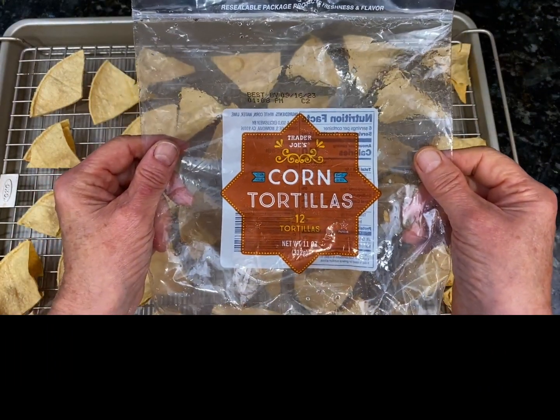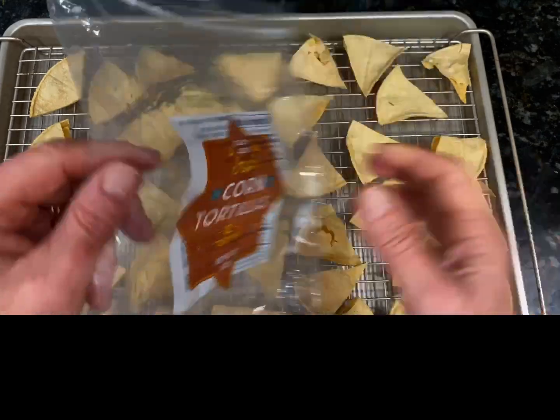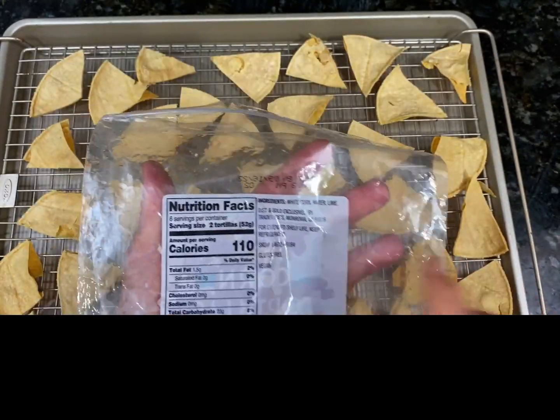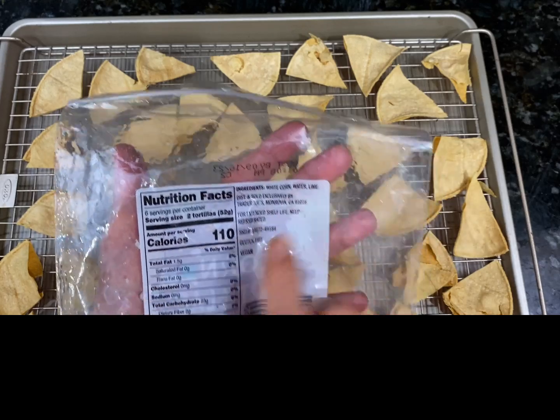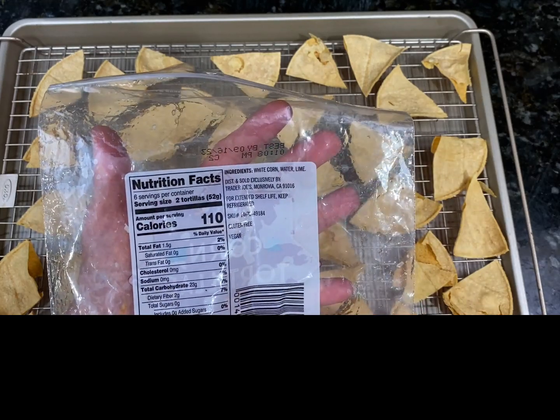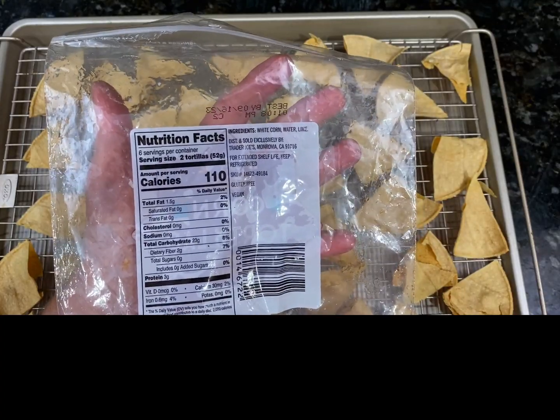I'm using the corn tortilla chips from Trader Joe's, and what I love about these is the fact that we only have white corn, water, and lime. Those are the only ingredients in this, so for me — especially being salt free — that is an important piece.